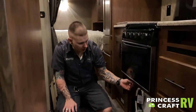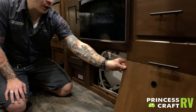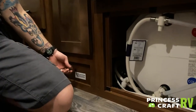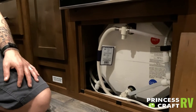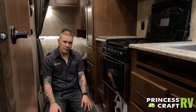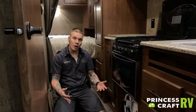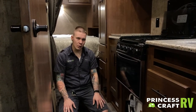Behind this access panel underneath the oven here — held on with a couple strips of Velcro — we are going to find your low point drains. Your low point drains are very important for general maintenance as well as winterization. What those will do is drain anything in between water source and fixture. You will use those in conjunction with draining the water heater separately to purge all of the water from the camper. The manufacturer recommends you do that if the unit is going to be in storage for more than seven days or if you are doing any winterization process.